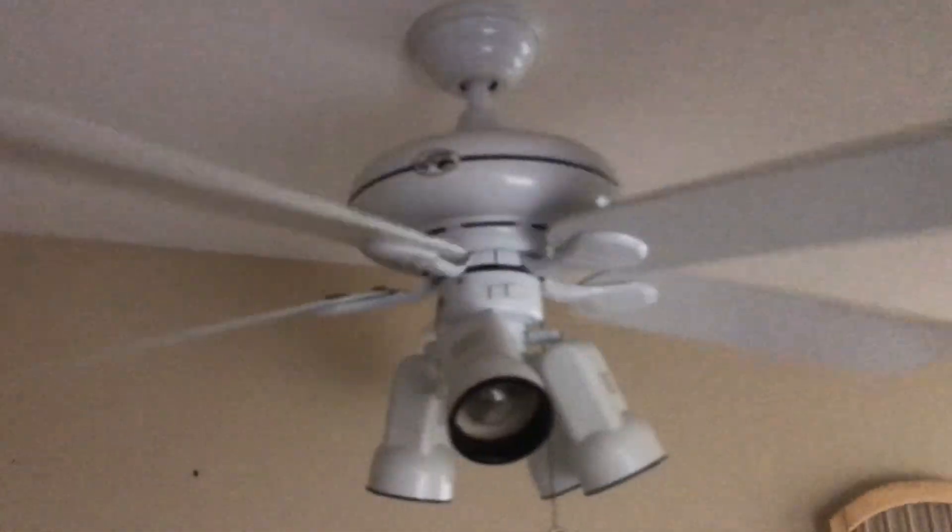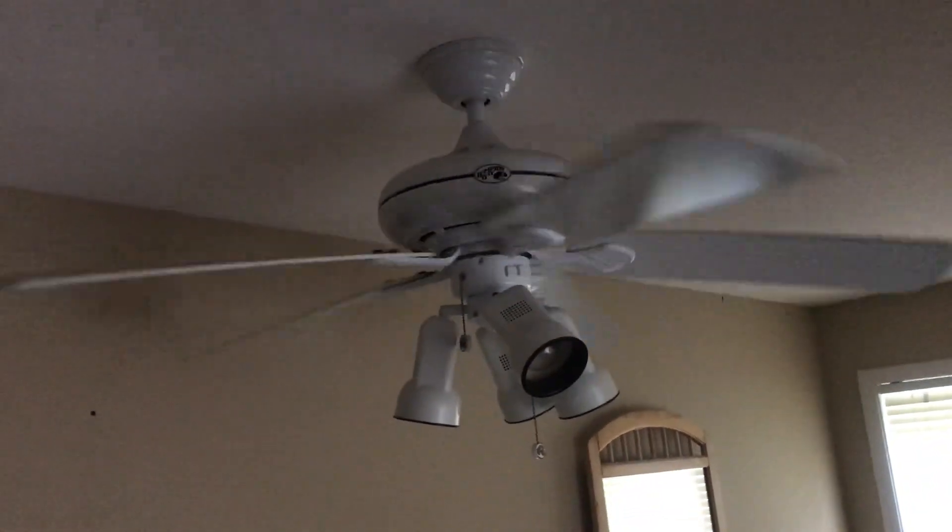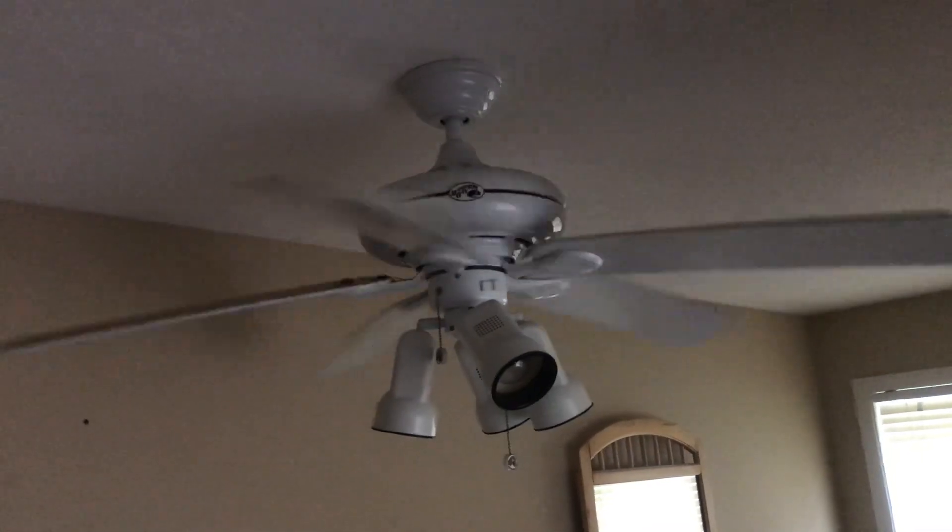The light has its own wall switch. The fan is wired hot and the way to turn it off is by the chain. This model includes a remote kit which is not wired on this fan, so it's just chain.